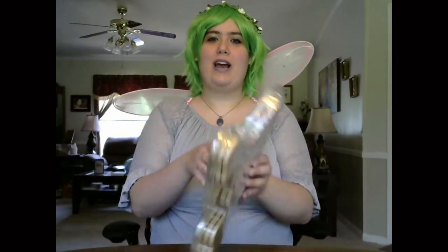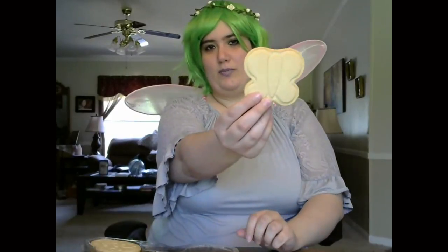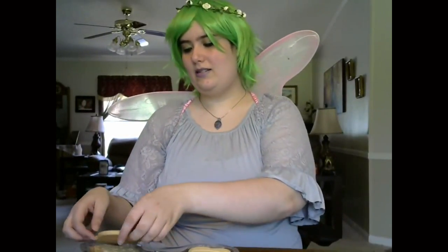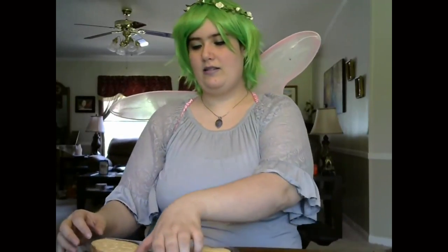Hi, it's Daisy. I wasn't exactly sure what to do in this video, and then while I was at the store I found this cute little cookie decorating kit and I thought it would be fun to decorate cookies. So let's get started. It says there are 12 cookies inside that have to do with spring — some little butterflies, some ladybugs, some little birdies, and some flowers.